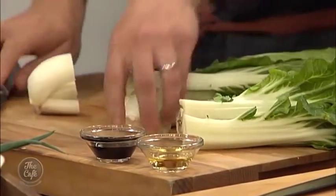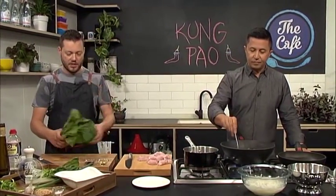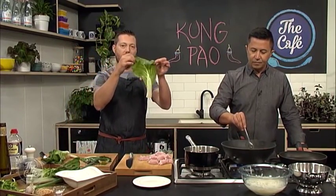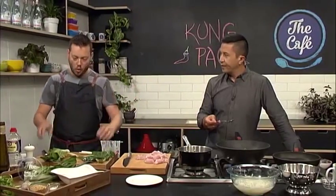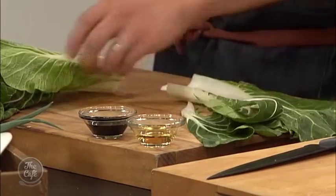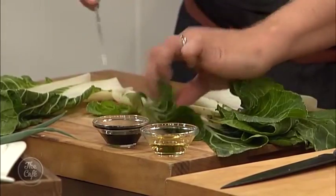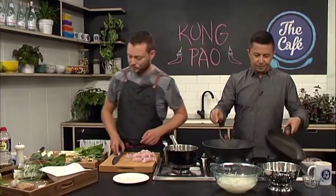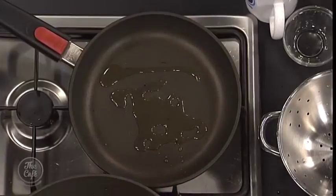We're going to do some stir-fried Asian vegetables. There are some great Asian vegetables around — gai choi, bok choy, pak choi — all different ones here, and you can basically treat them the same way. You've got a nice leafy green part which is just going to wilt, and then a beautiful stalk which is really crunchy and juicy, so you don't want to cook them for long. Just break them down, cut them in half — small leaves just leave as they are.